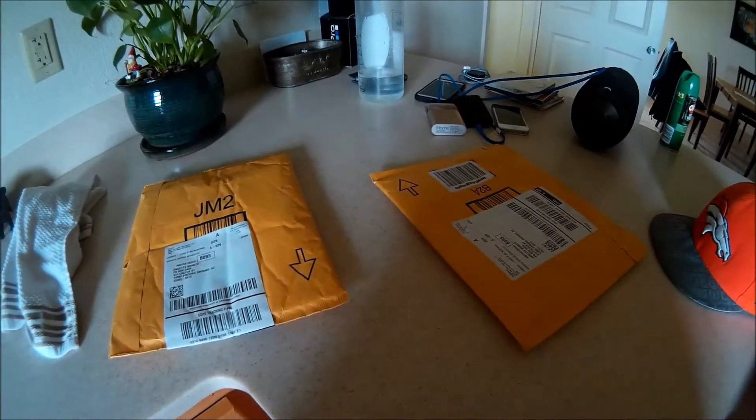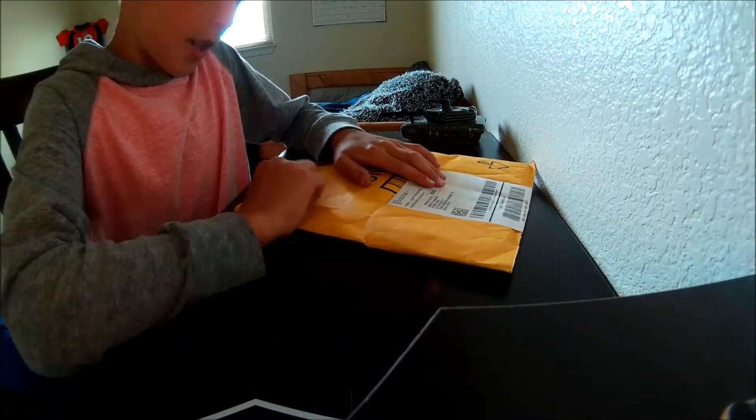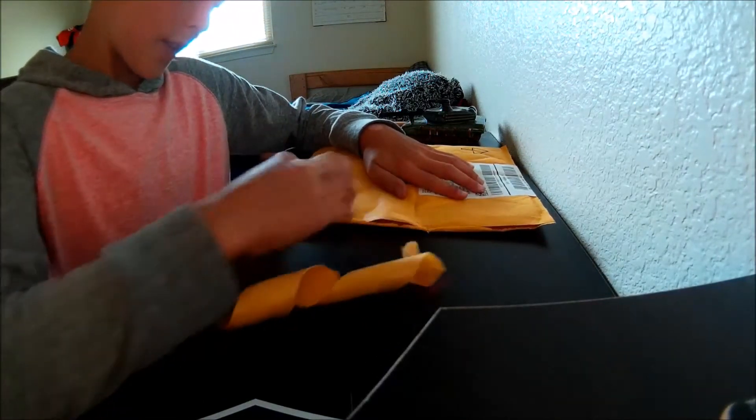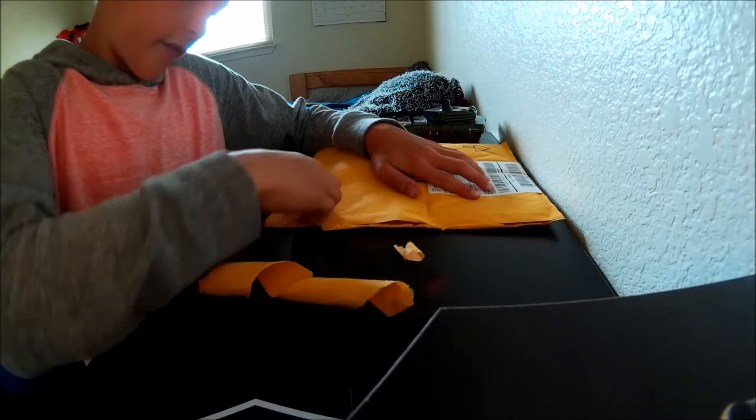They have arrived guys, it arrived, it's here! I couldn't record going to the middle place because I forgot my card. Let's open it up. This is the Boku white and black fidget spinner.